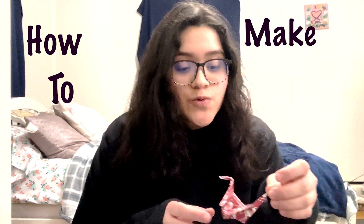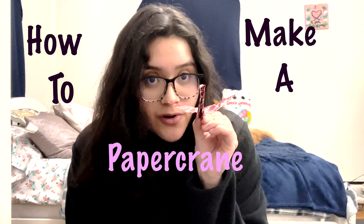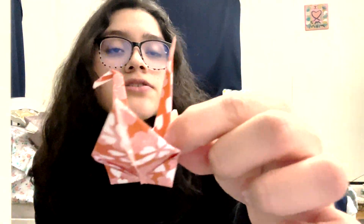Today I will show you how to make a paper crane. I'm pretty sure you've guys seen this. This is Japanese origami. What's interesting about Japanese origami is that out of these pieces of paper, you're able to create a variety of things.